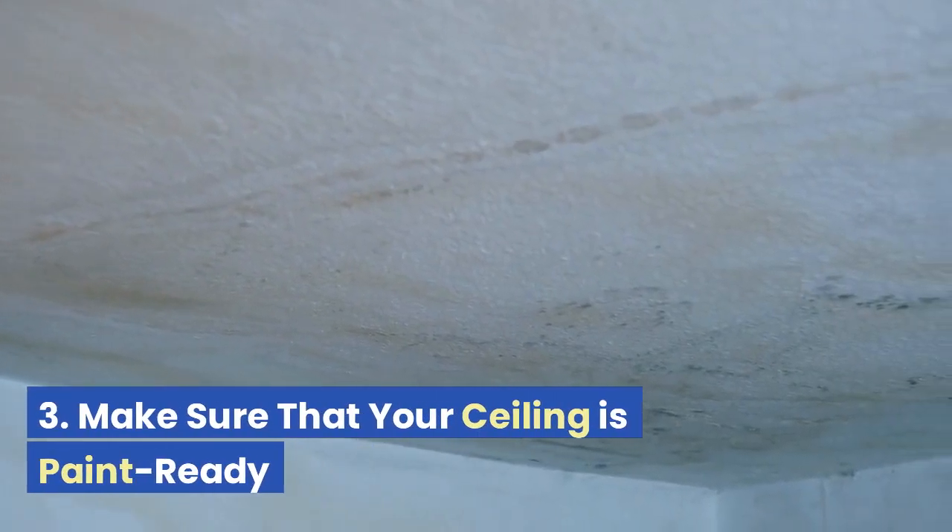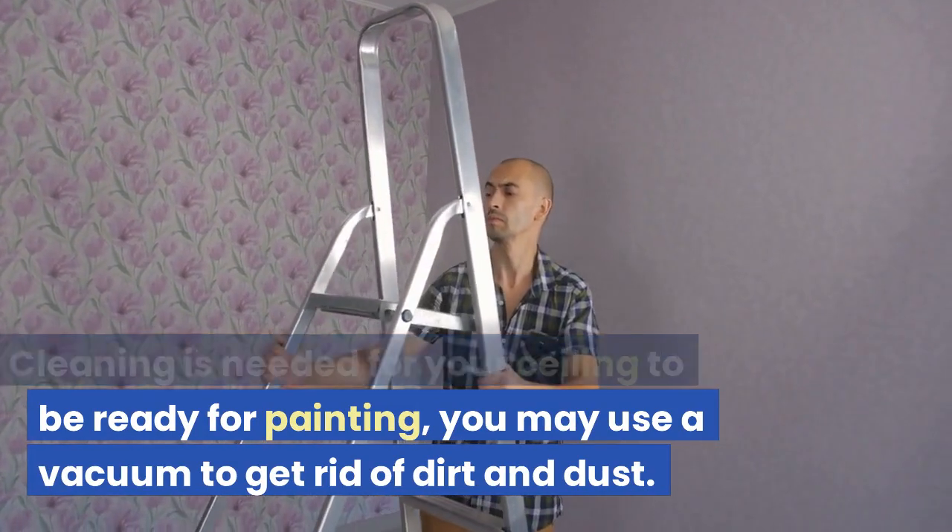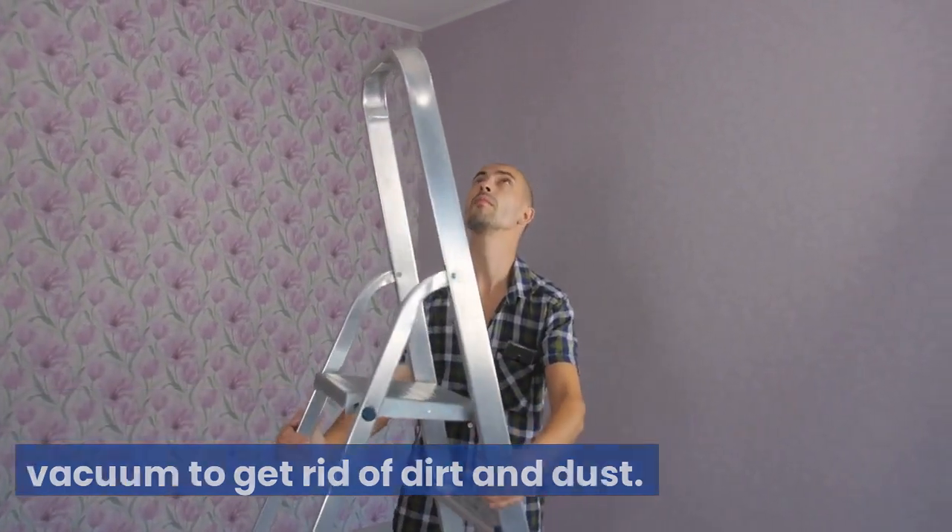Tip 3: Make sure that your ceiling is paint ready. Cleaning is needed for your ceiling to be ready for painting. You may use a vacuum to get rid of dirt and dust.